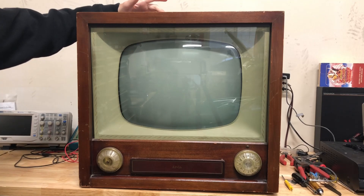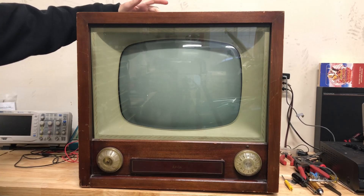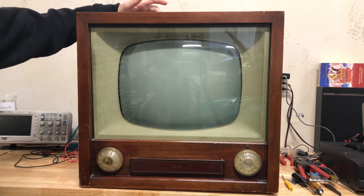This is my early 1950s Arvin 17-inch standard television set. The issue is the previous owner tried to power it up and run it after it had been damp for a while, and he fried the flyback.